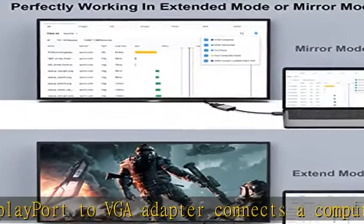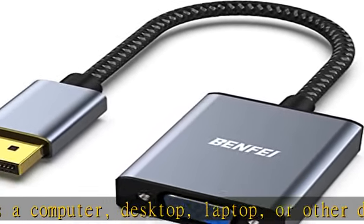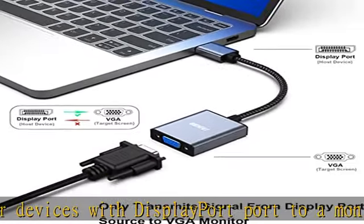Tuck this lightweight gadget into your bag or pocket to do a business presentation with your laptop and projector, or extend your desktop screen to a monitor or TV. A VGA cable is required.